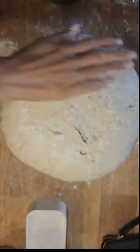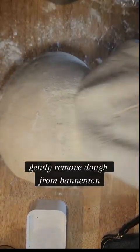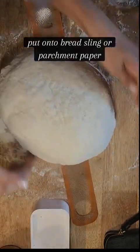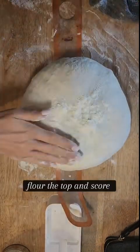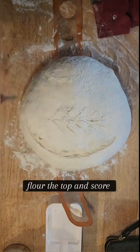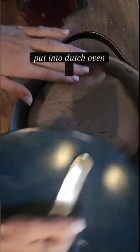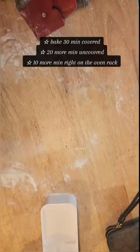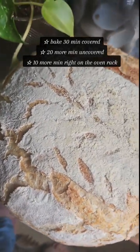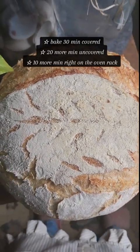We're gonna flour the top before gently coaxing it out of the banneton. I flip that over, get a silicone bread sling on top, and then shape it a little more just to get it more circular. Flour the top and score. My score patterns very rarely stay pretty but my loaves come out amazing — airy with plenty of bubbles. Put it into the Dutch oven and bake for 30 minutes covered. After 30 minutes, take the top off, cook for 20 more minutes, and then bake for 10 minutes right on the oven rack. Enjoy!